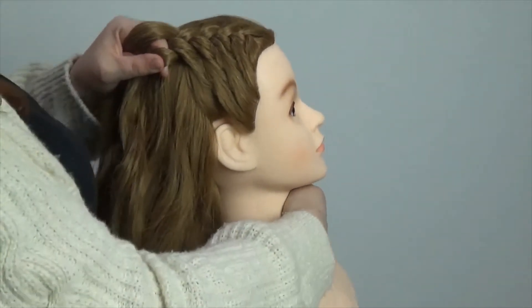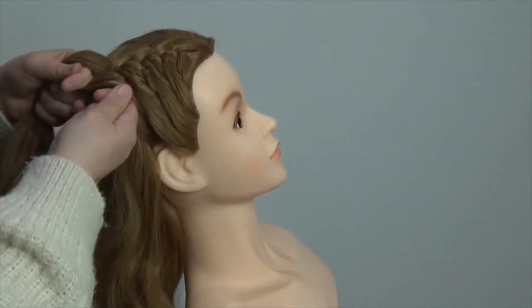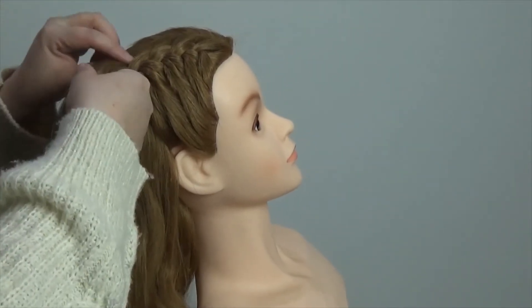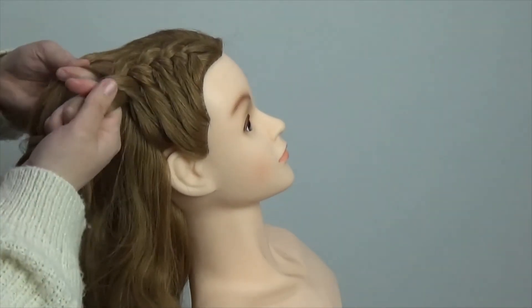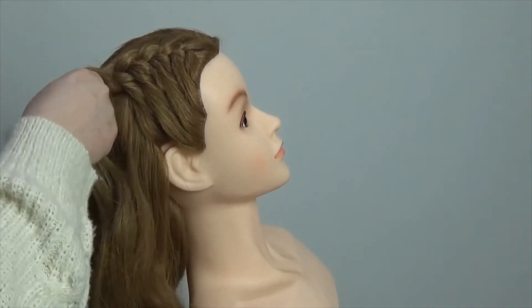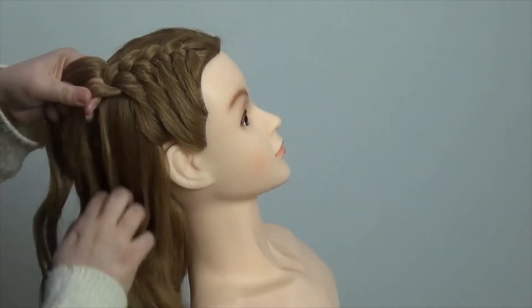As I start moving down through the middle of the head and down into the nape of the neck, I get them to drop their head back forward just so I can get it in as tight as possible. And you can see by how much hair I'm holding — this doll's head is so ridiculously thick. The thicker the hair, the tighter you need to squeeze to keep it all nice and tight.